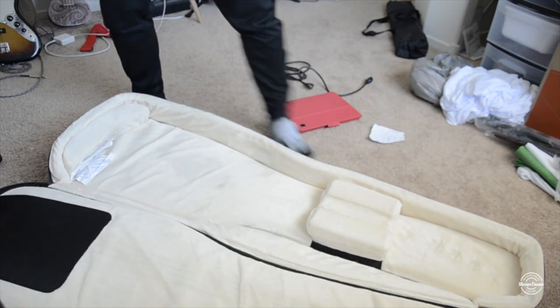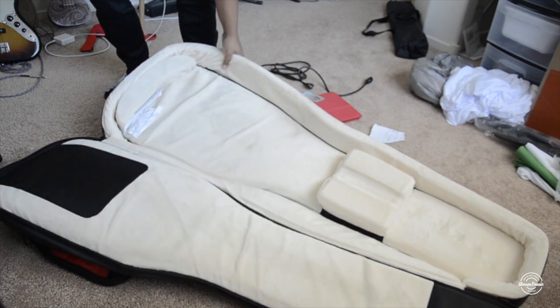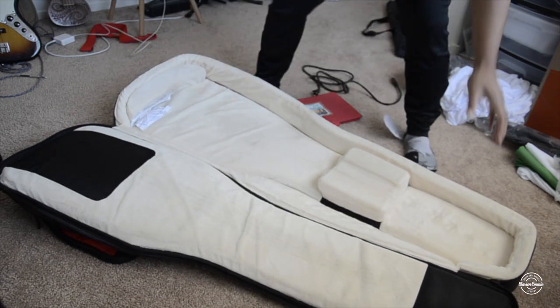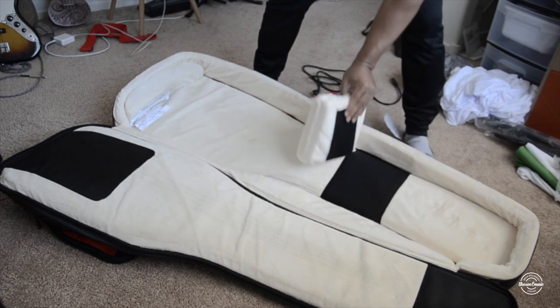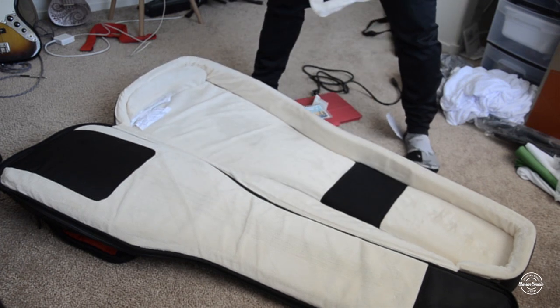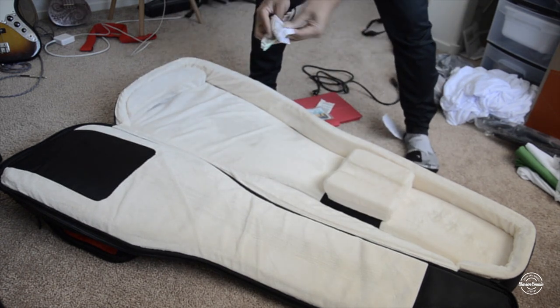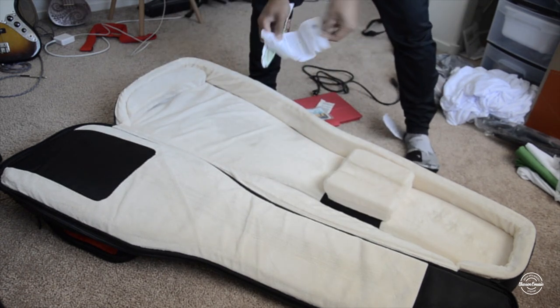You just open it up like that and try to get everything in there. You can take this out — there's a Velcro section — and place it here. And here are all my TSA items.